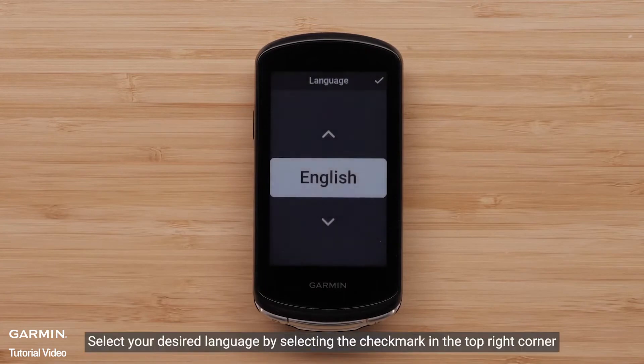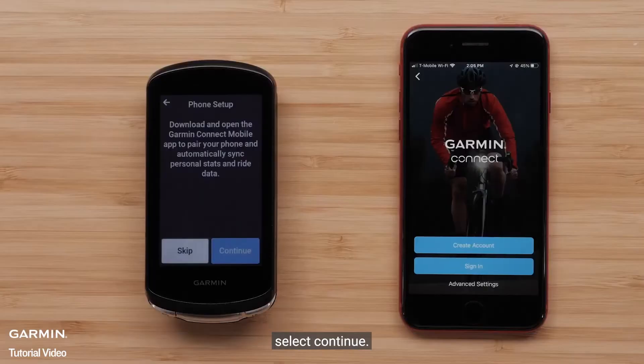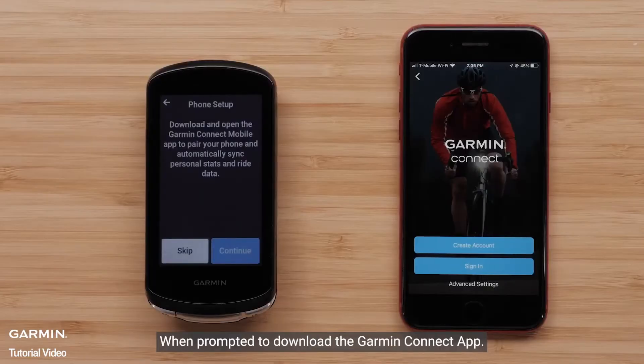Next, select your desired language by selecting the checkmark in the top right corner. Select Continue when prompted to download the Garmin Connect app.